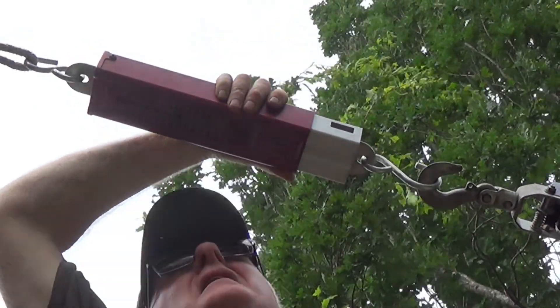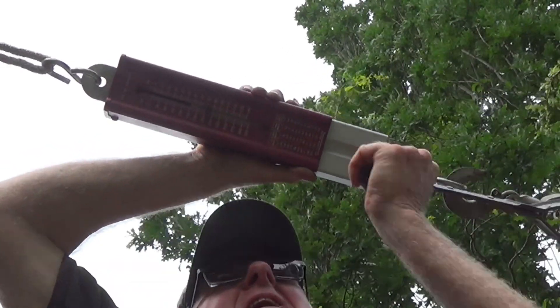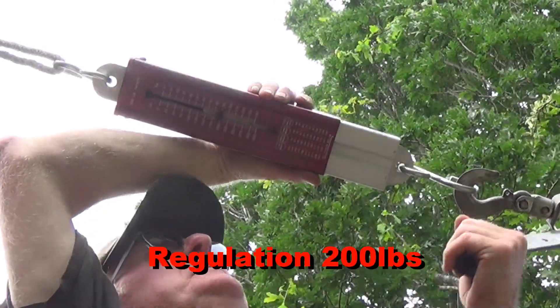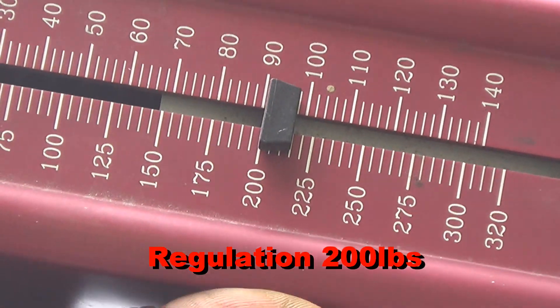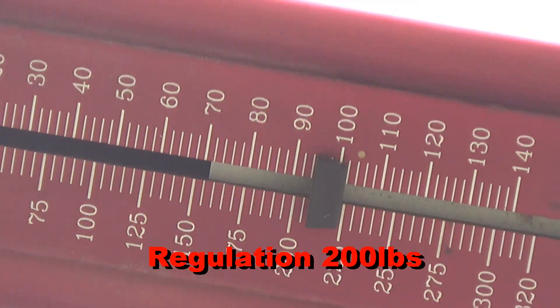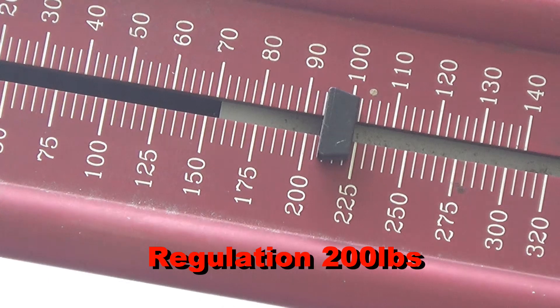That's 150. That's almost 200. That's 200. A little bit more — that's about 250. I hope you can see that on the scale.